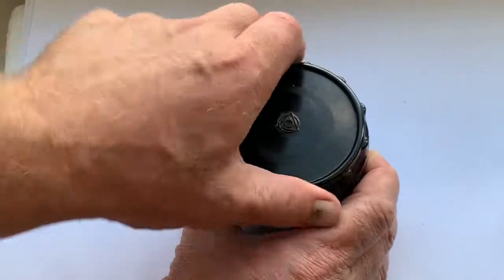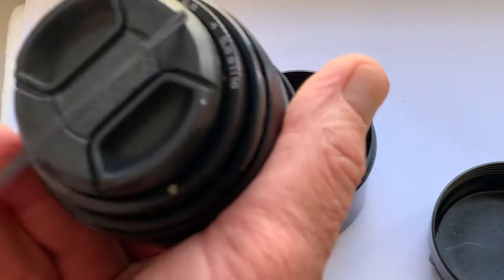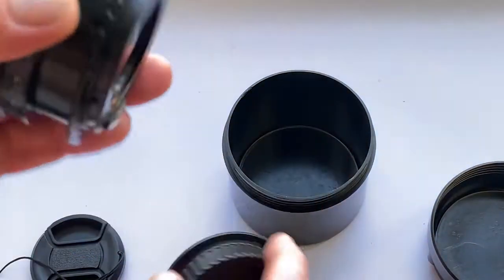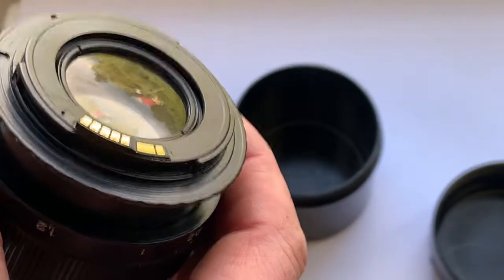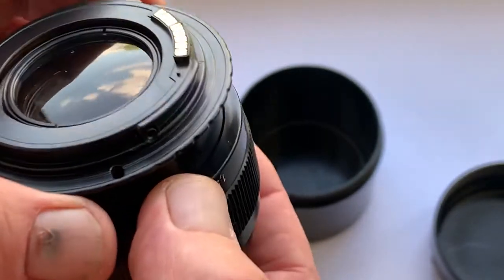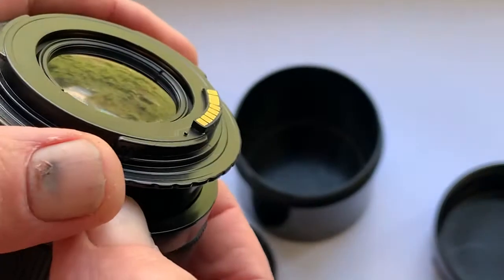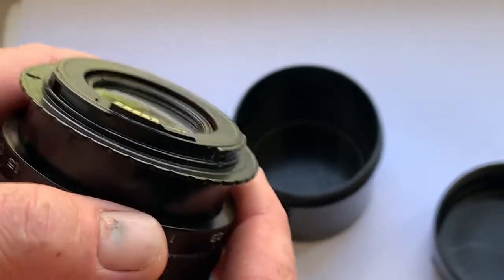Hello my friends, this video is about the Jupiter 9 MC lens. The lens is in very good condition and is fitted for Canon EF with a Dandelion chip. The chip works well on all Canon EF cameras, including film cameras and all digital cameras, and also works well on the EOS R system cameras.